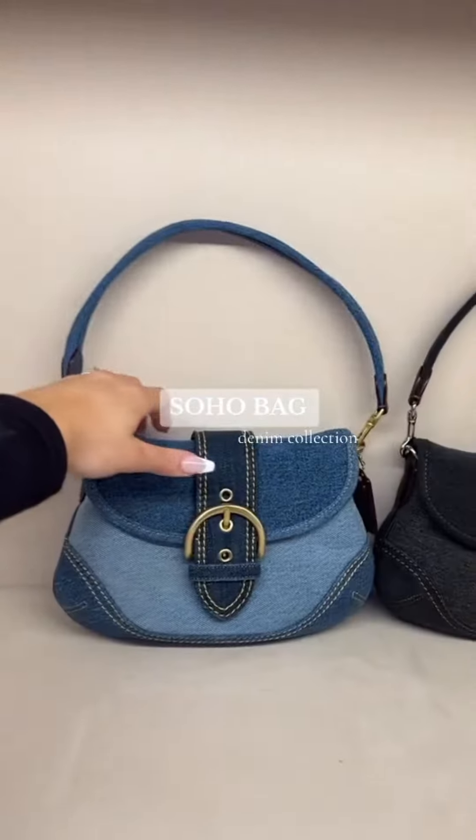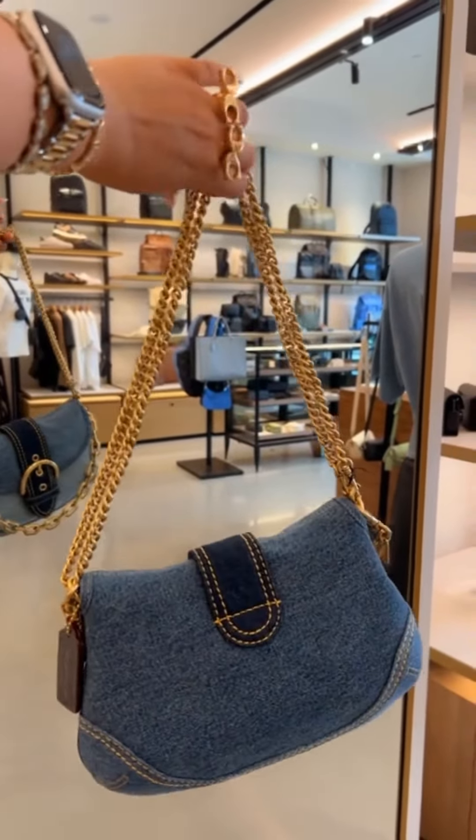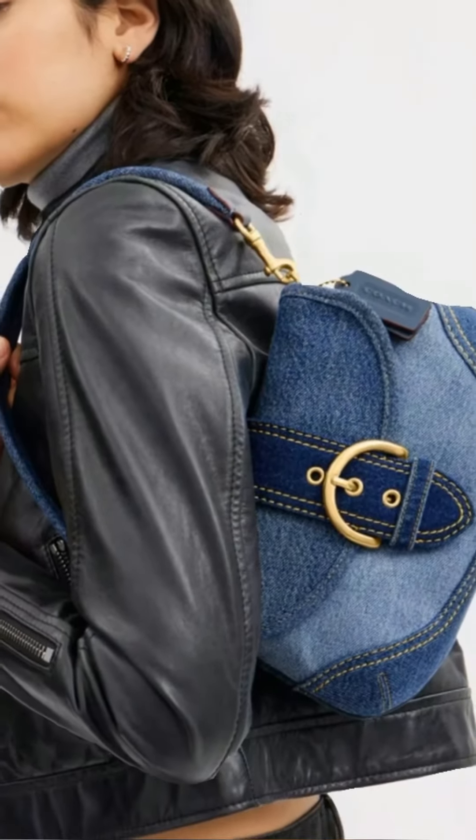Color: Black Multi — a dark wash denim with a mix of colors throughout the patchwork design. Price: $395 USD on the Coach website.